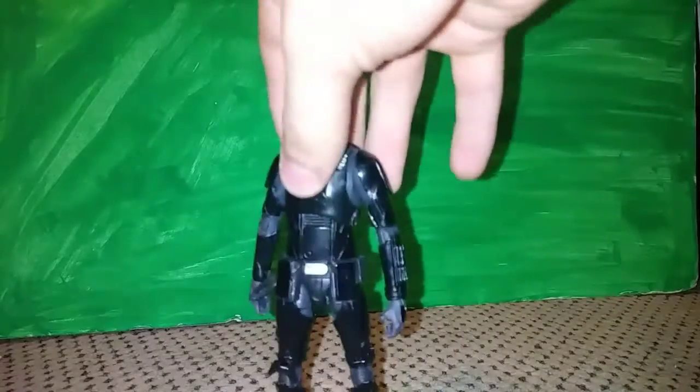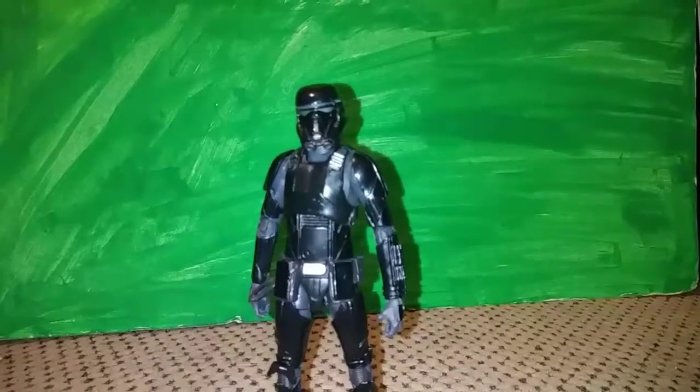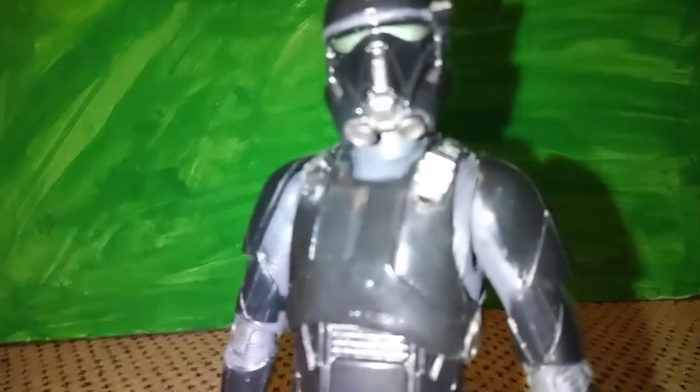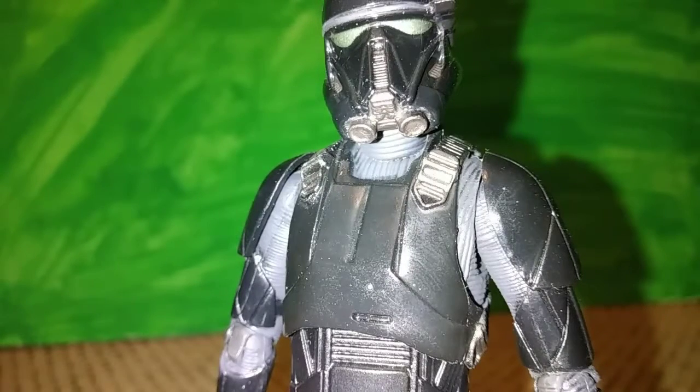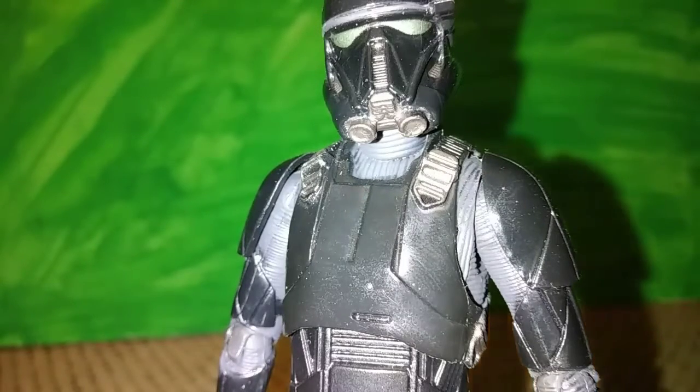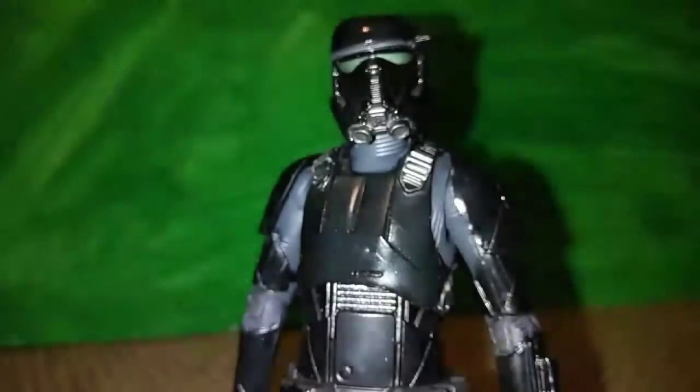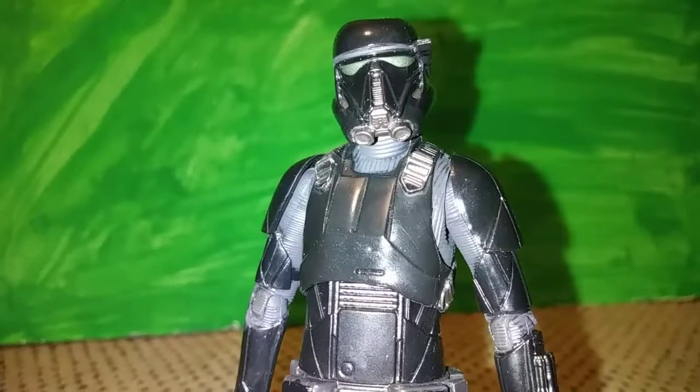I have a custom stand. It's being sold by Ian's Display Accessories — I'll put a link in the description. Check on eBay — they sell acrylic stands and plastic stands, and they just came out with clear stands. I have two of them — one for another figure and one for a Black Series figure I'll be reviewing.